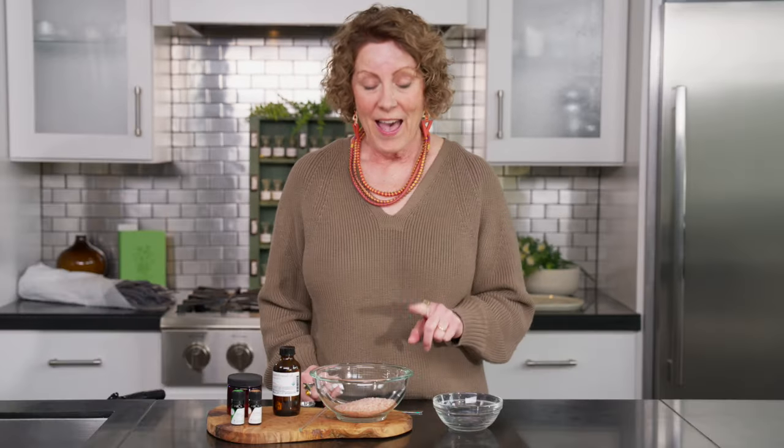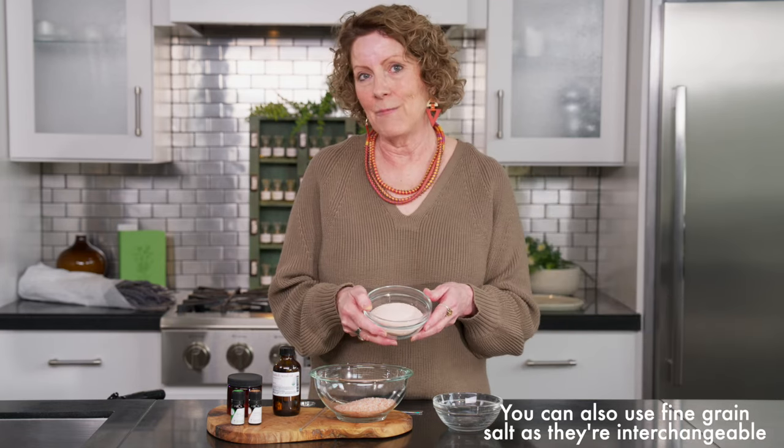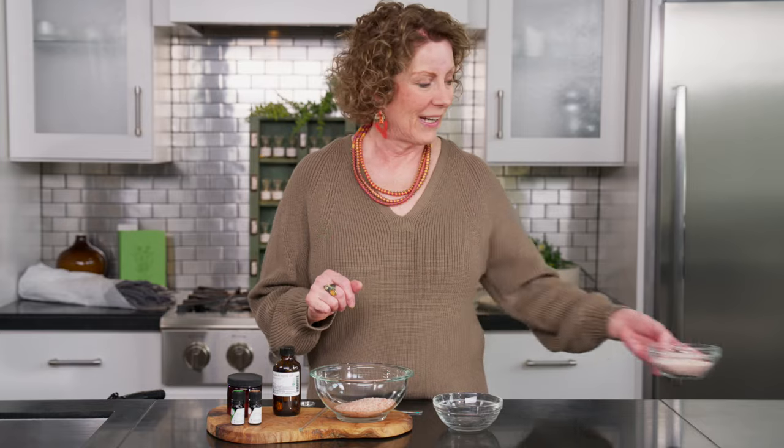I find that Himalayan pink salt is very nourishing for the skin. It helps to soften the skin, exfoliate, and draw out those toxins that might be lingering. If you have other options, I also like to use a fine grain Himalayan pink salt, and they're interchangeable. Sometimes I'll use half of one and half of the other. And if I'm making this into a shower scrub, I'll many times just use the fine grain. So you've got options there.